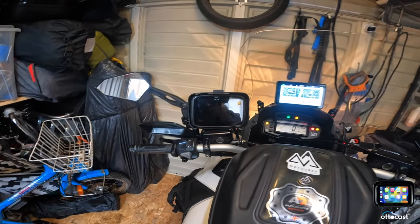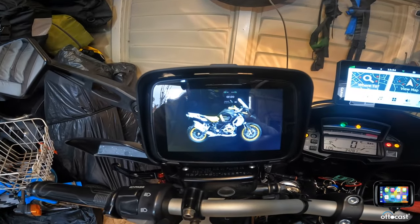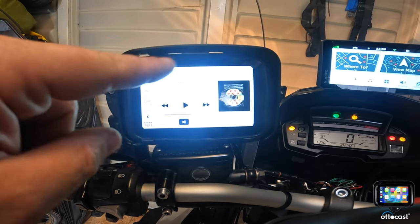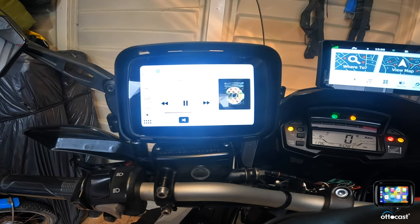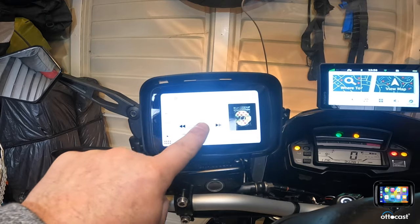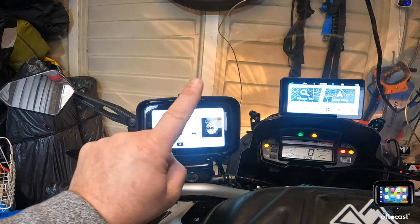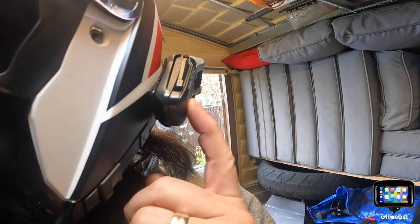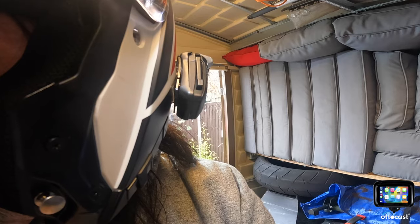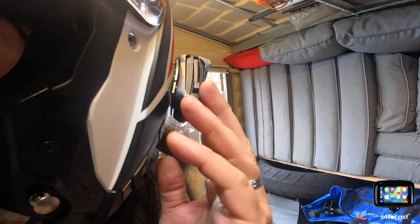I've now got my helmet on with my Cardo PackTalk on. Let's see how this works. That's connected — so if I press play now, this should come through my intercom. Yep. So I can operate it by pressing the screen, and I should be able to operate it by pressing the Cardo. Yep, that's playing the music. Next song — yep. Next song — yep.